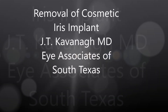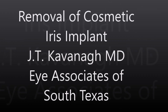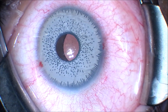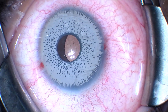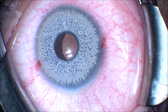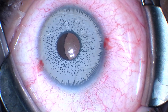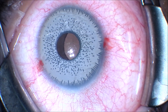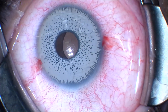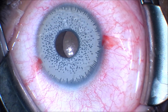This is Dr. Kavan of Eye Associates of South Texas. I'm going to show you a case of a patient who had a silicone iris prosthetic lens implant placed in Dubai, outside of the United States, who presented with this brightly colored silicone prosthetic iris implant. You can see that the pupil is mal-shaped and not centered in the eye underneath the prosthetic iris implant.